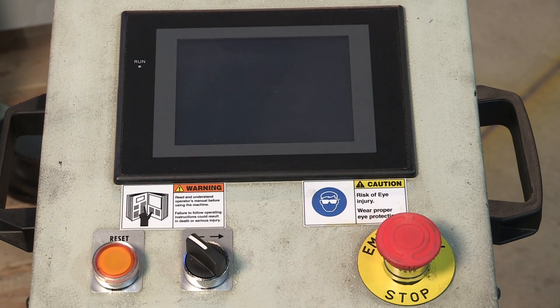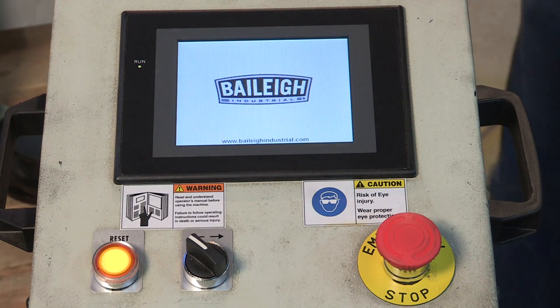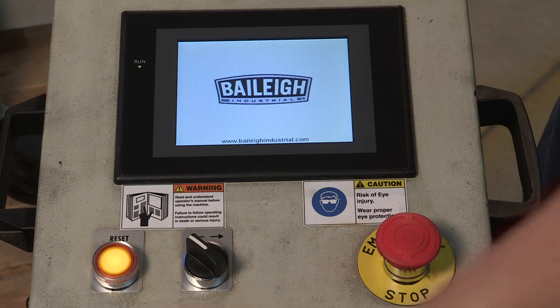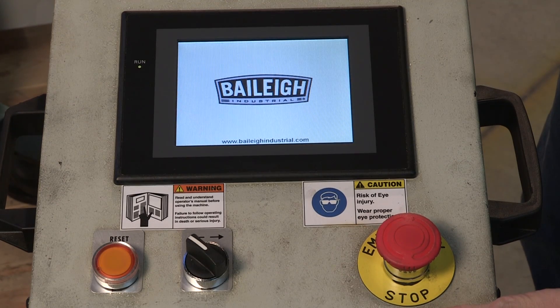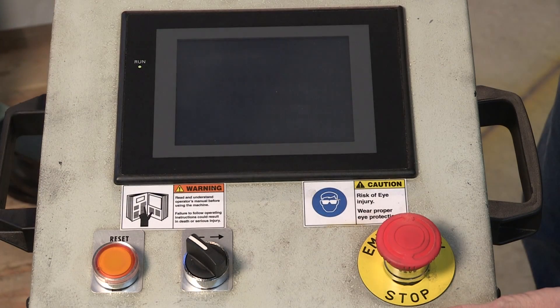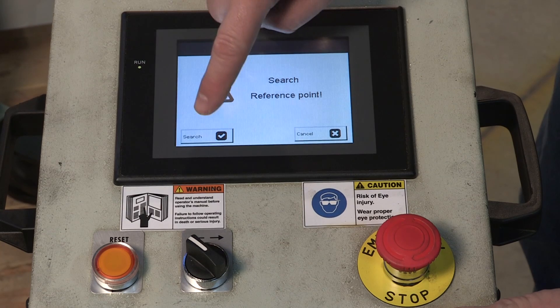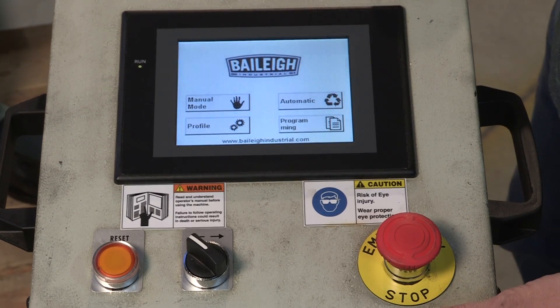The first thing we've got to do is turn the machine on. That top roll needs to reference itself first, so we're going to clear our reset here. Then it wants to search off its reference point — we're just going to hit search. And that top roll is going to reference itself. That's done, and now we are ready to roll.